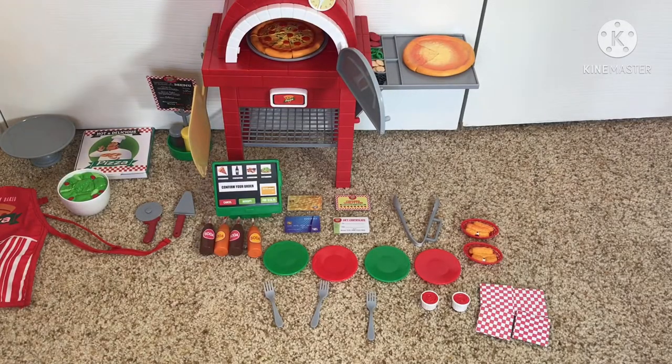All right, guys, so I am now back and I just finished unboxing everything. I had to unbox a little bit of things off camera because my phone was basically dead, so I had to plug it in. But now it's time for the review, and I'm really excited to show you everything it came with in more detail.